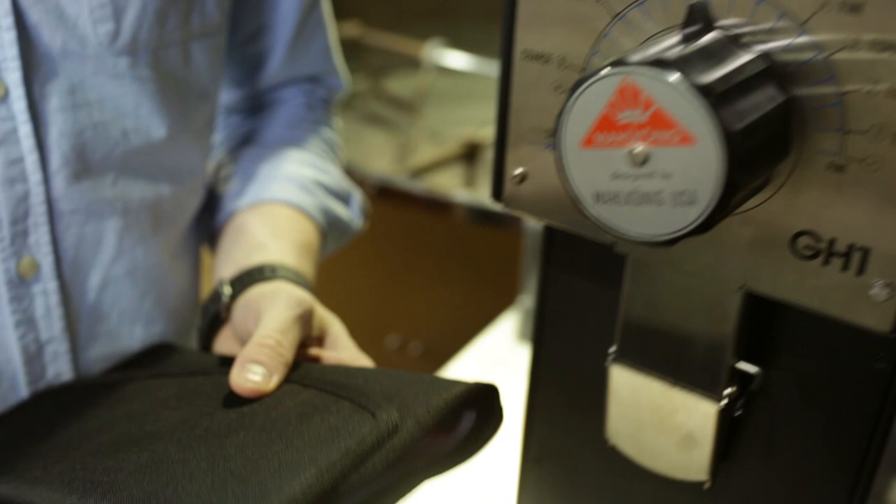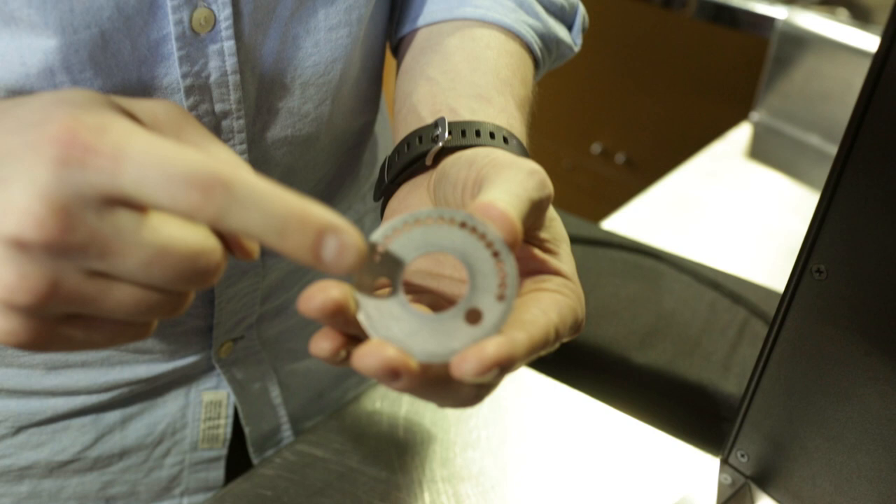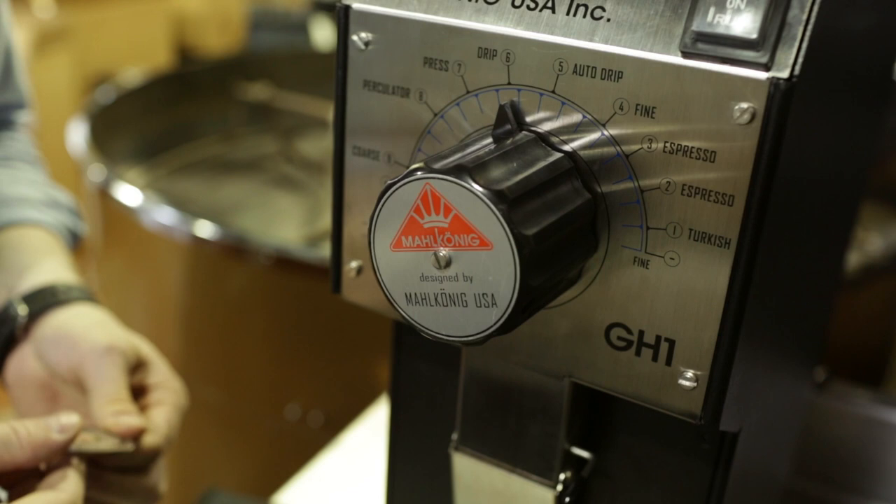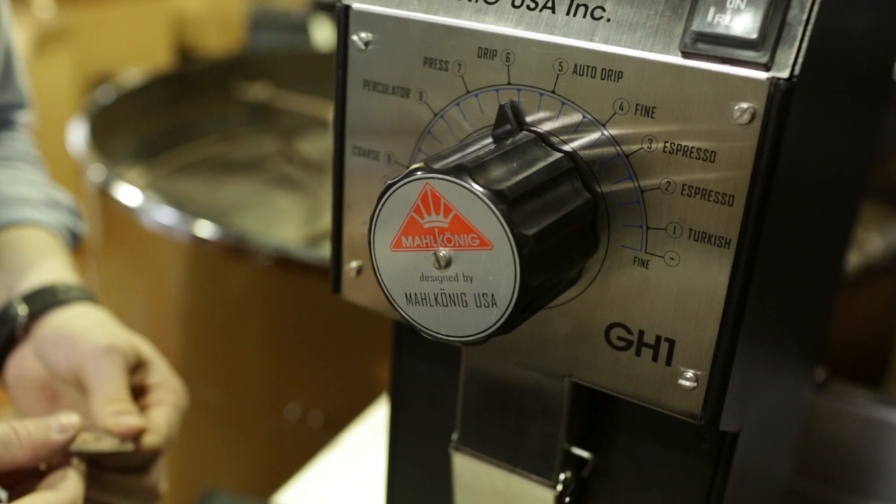Also included with this grinder is an accessory kit — you get a couple of screwdrivers and a brush, plus the detent plates. This is the professional detent plate with 18 detent holes. All you need to do is take off the handle and reinstall this plate instead of the self-serve one, or vice versa as needed, and you have all the tools you need to do that included with the grinder.